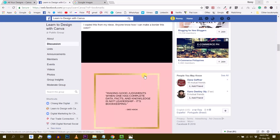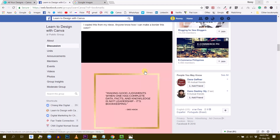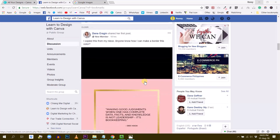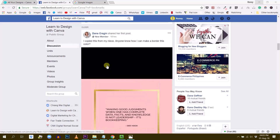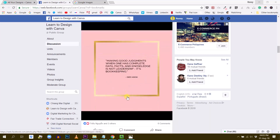Good afternoon everybody, this is Ronnie for another tutorial today. I'm going to tell you a little bit more about creating frames and all kinds of different frames with Canva. This tutorial was inspired by a question asked by Dana. Dana asked in the group: 'I copied this from my niece — can anyone explain how I can make a border this color?' So this is the visual she's talking about. The first thing I did is copy this visual and I'm going to import it into Canva to analyze how it's been made.